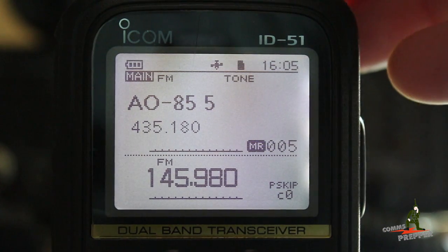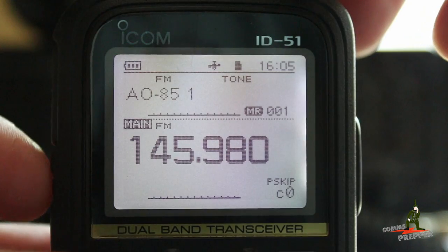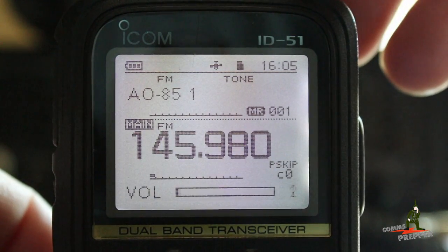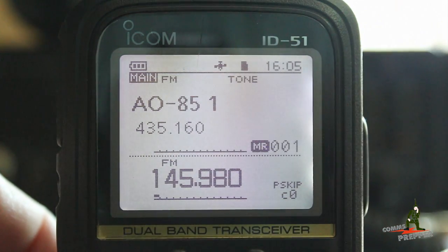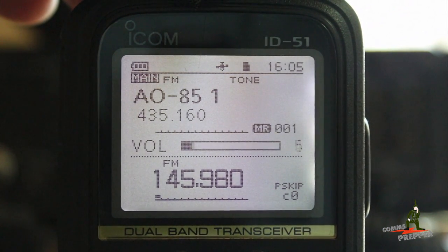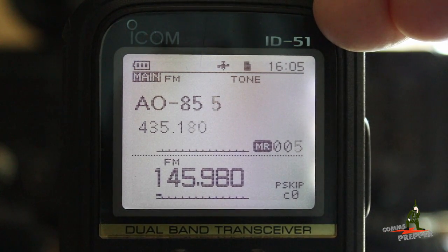We're transmitting up in UHF mode, but we have to be able to receive the satellite. The signal out of the satellite is too weak to break the squelch on the radio. So what I do is push the main button and make the BVFO the main, hold the key on the side of the radio and open the squelch. Now the squelch is open. I'll turn the volume down for the purposes of the video, but you want to leave the volume up while working the satellite so you can hear all the stations on it. Press the main button again to make the AVFO the main, and now we're ready for our satellite pass. We're in dual watch mode, receiving on 145.980, and as the satellite comes closer we'll incrementally step through the pass until it's gone.